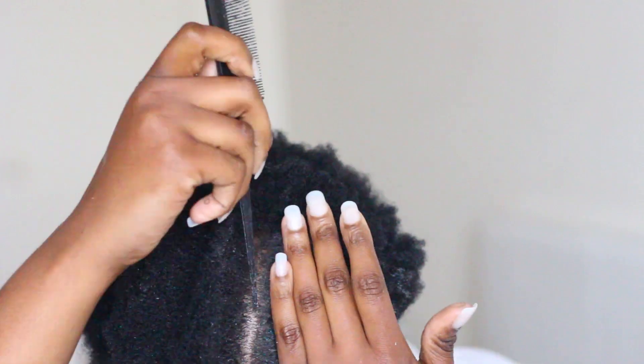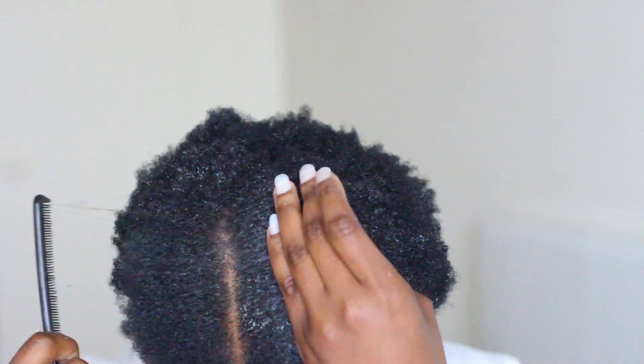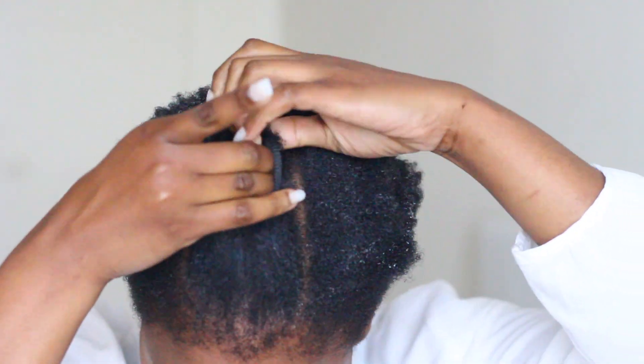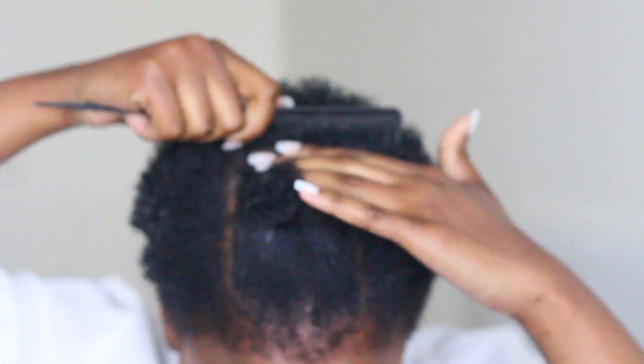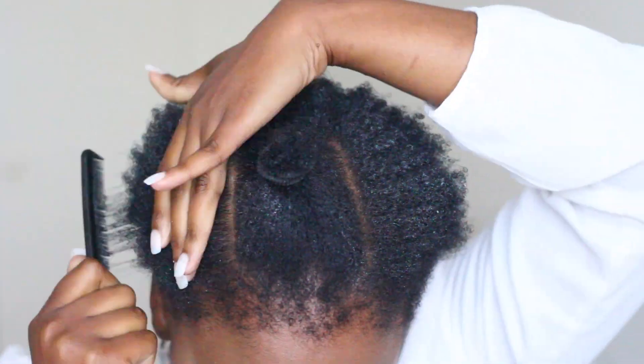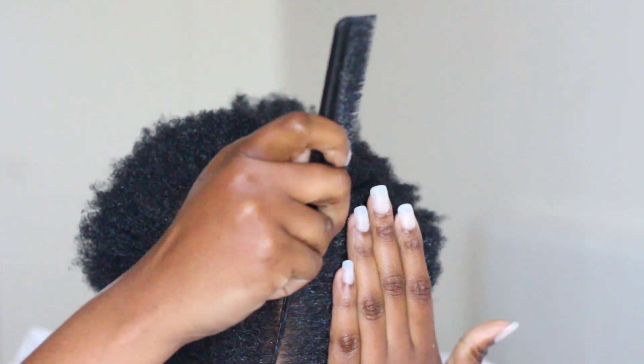Look at how crooked they are — this is so sad. Dear loves, please make sure your lines are straight, and if you struggle like me, don't worry about it — we can't all be straight-line human beings. Now just position the back part of your hair to make sure the hair you've parted is out of the way and you don't have way too much hair. Make sure your lines are straight.